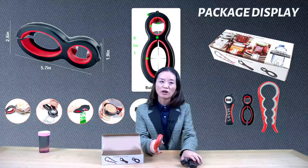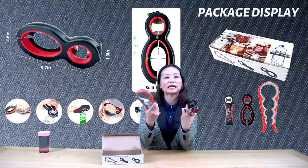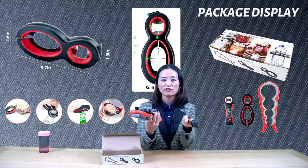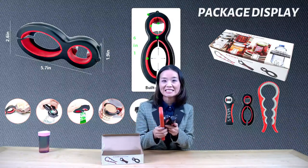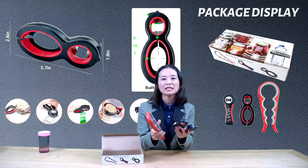This multifunctional opener set is not only a must-have kitchen gadget for you. It is also a good gift you can buy for your family members and friends. I strongly recommend you to buy it — it is worth your money, you will love it.